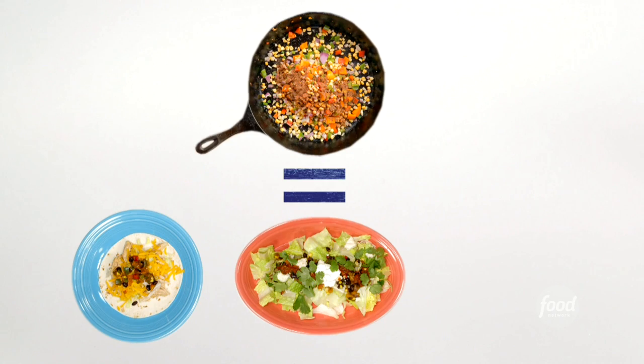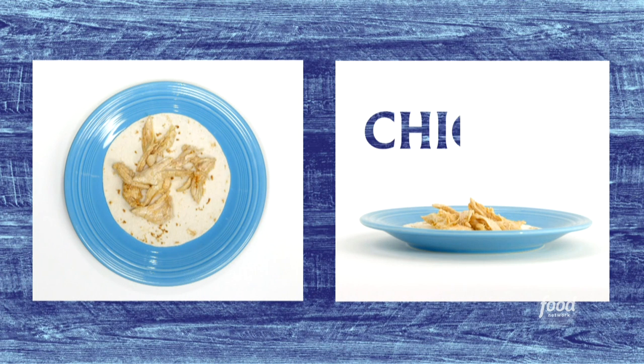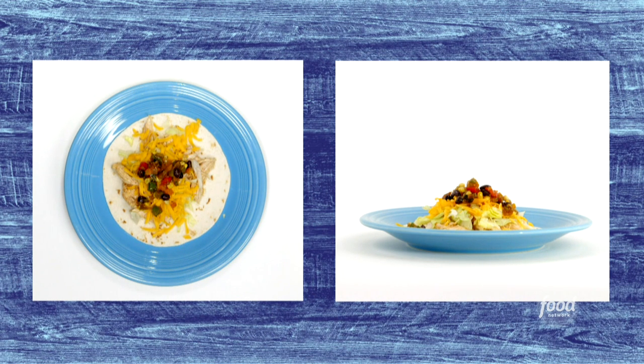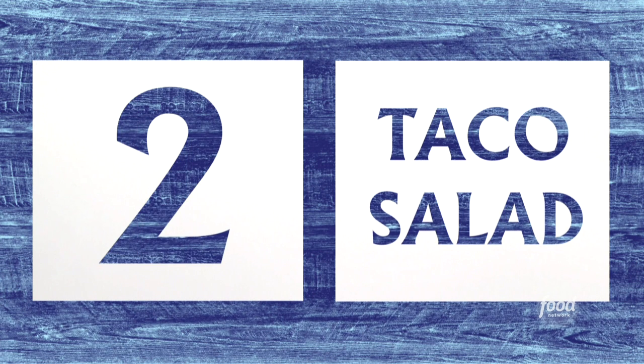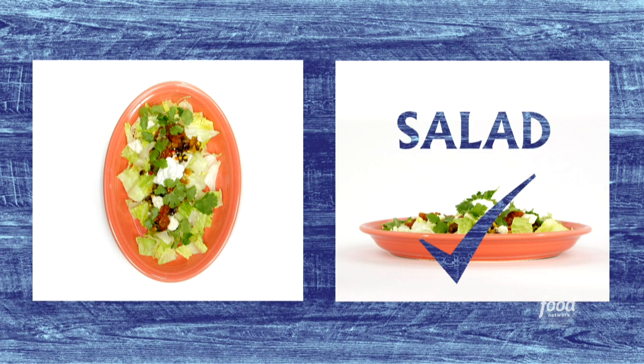It's totally up to you how you use these — let me give you a few of my ideas. First, in soft tacos: take a tortilla, some chicken, shredded iceberg, cheddar, and the veggies, and that is ready. They're also awesome in a taco salad: it's lettuce, the veggies, cotija cheese, salsa, sour cream, and cilantro leaves. Yum!